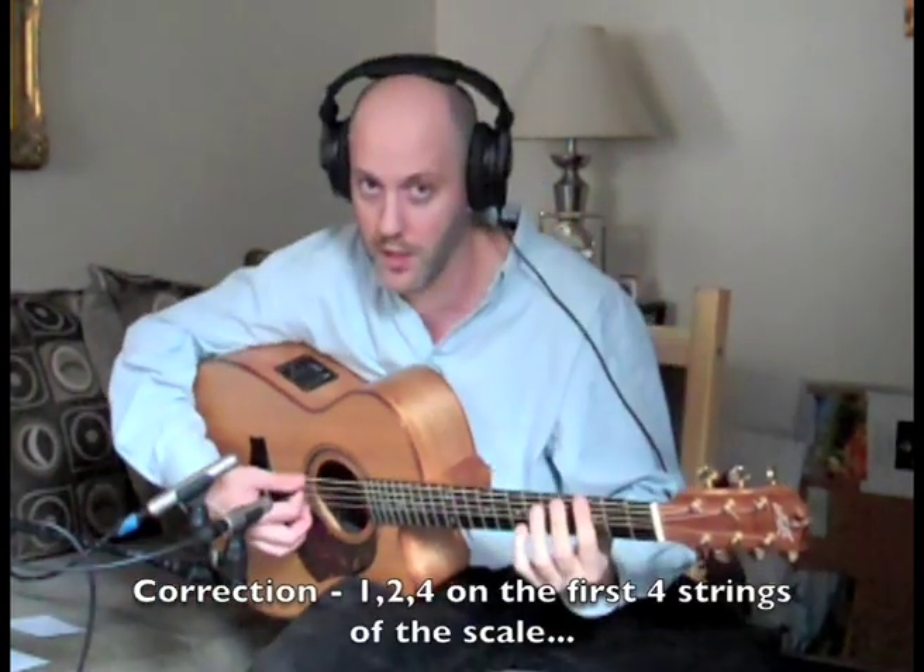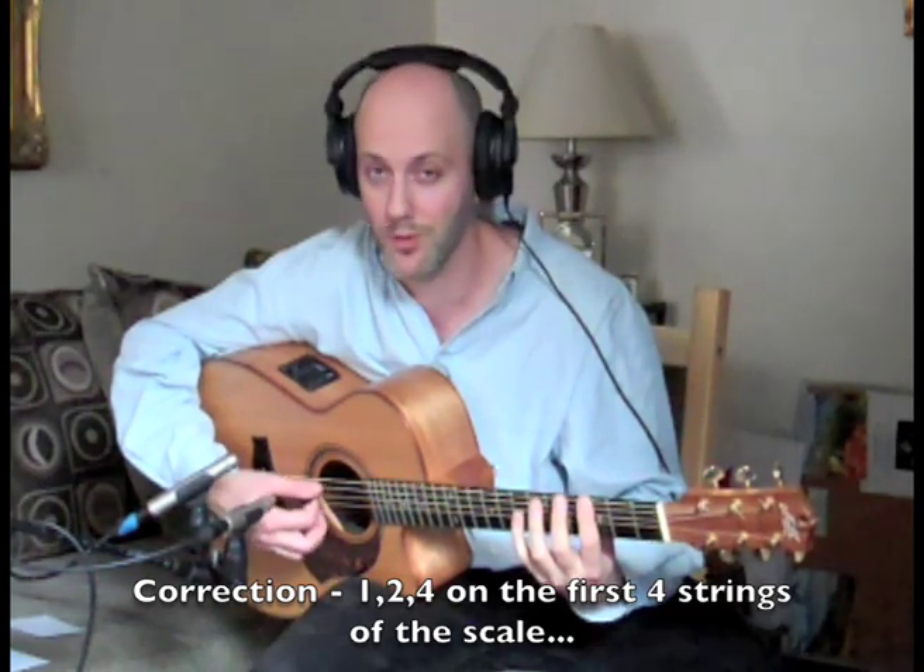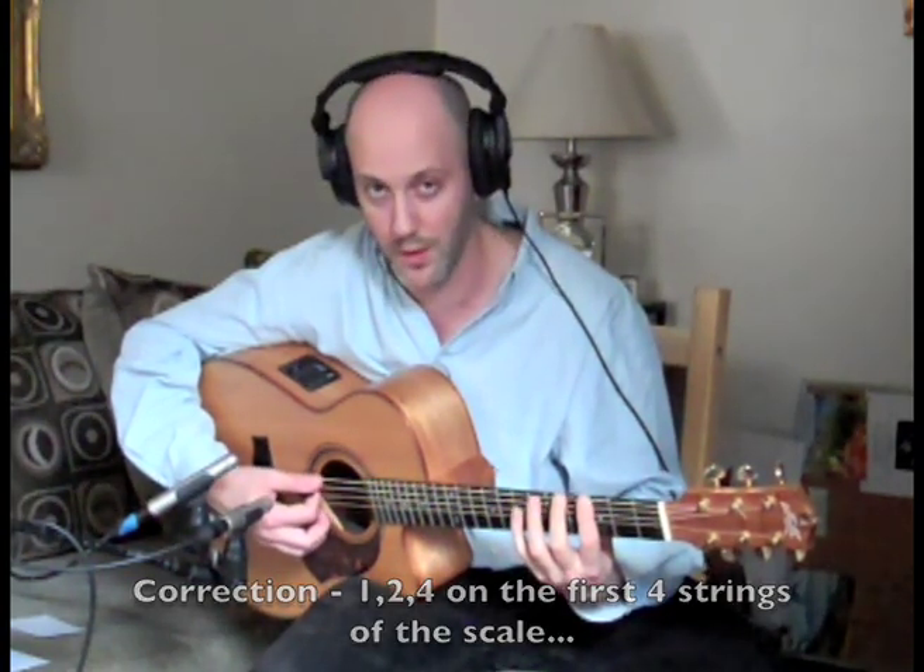G scale, three notes per string. I'm going to show you how to do it. We're going to use the first finger, the second finger, and the fourth finger of the left hand for the first five strings that we play. Starting on the sixth string: third fret, fifth fret, seventh fret — same thing on the next string.